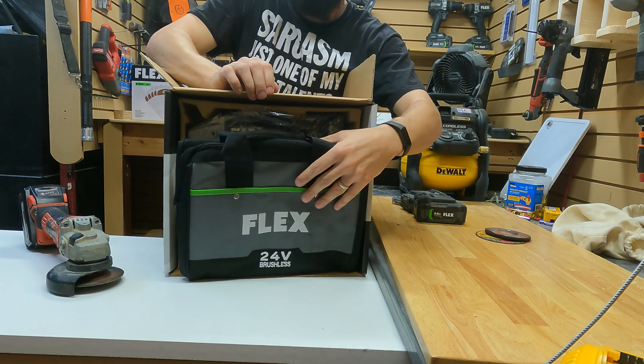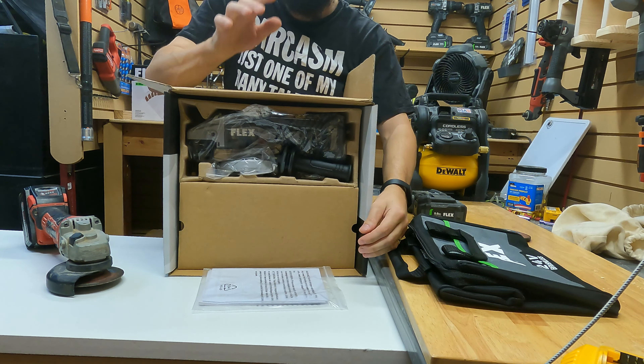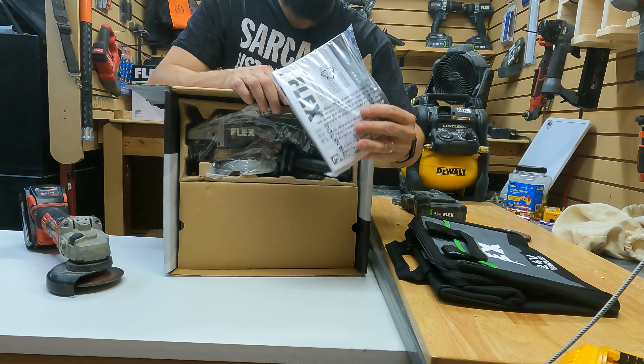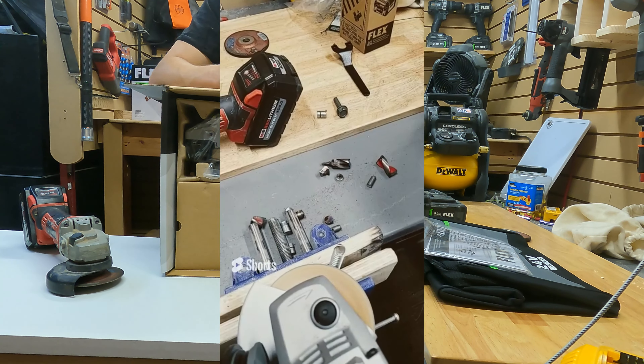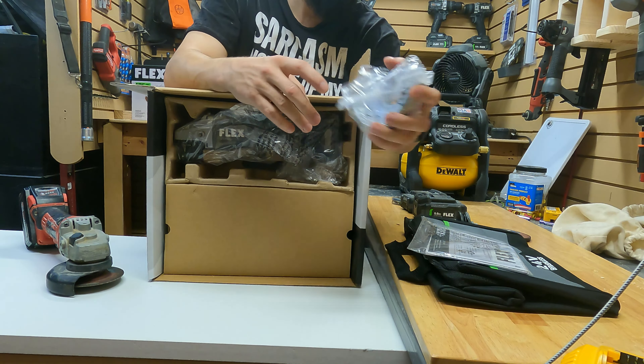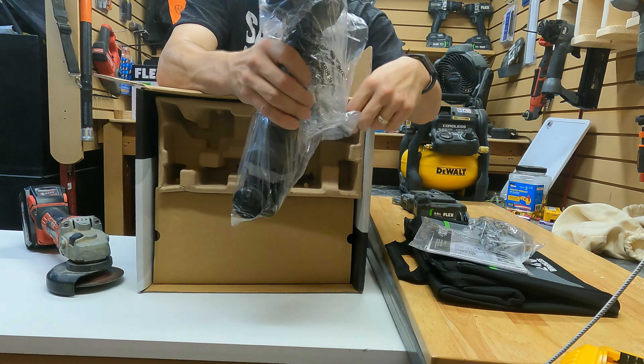I purchased this myself with my own money — this was not sent to me. Flex does not sponsor me, they never have. Flex has never reached out to me; I just really like the tools. Here's the grinder, the tool itself.